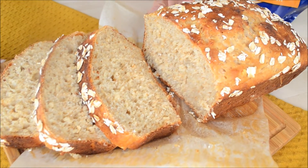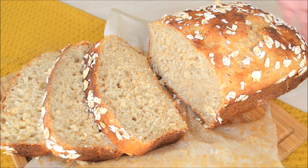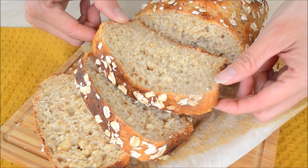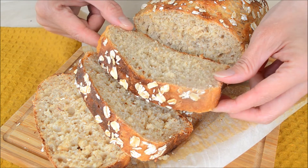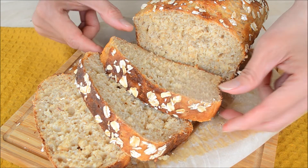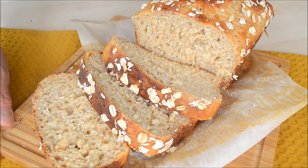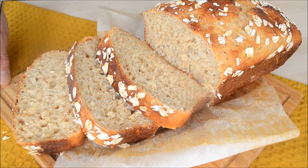Hi guys, today I'm going to show you how to make a no-yeast sandwich bread. A lot of us are having difficulty finding yeast right now, so I thought this would be a good opportunity to make a quick bread without yeast. This is a very easy recipe — no hand mixer, no yeast, no proofing. I hope you'll watch until the end. Let's get started!